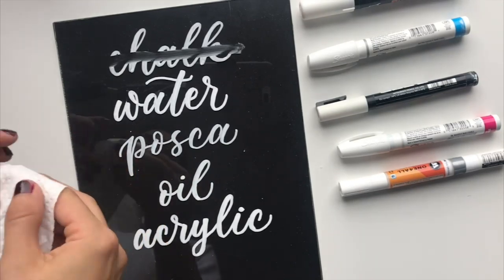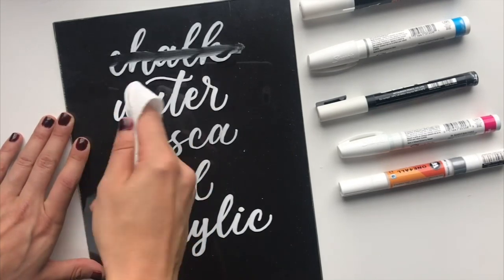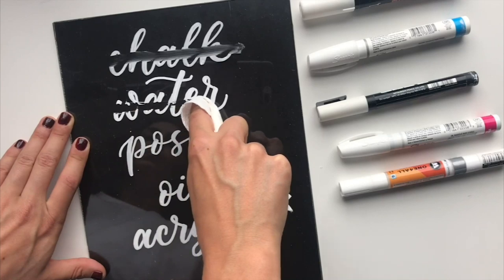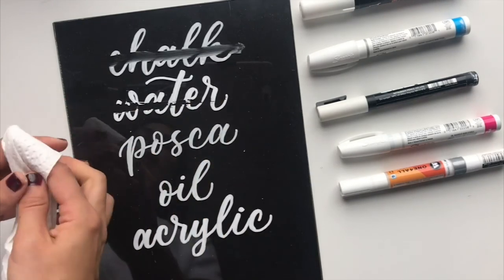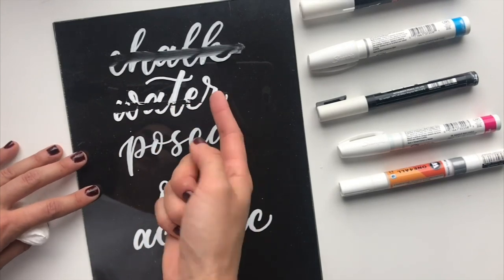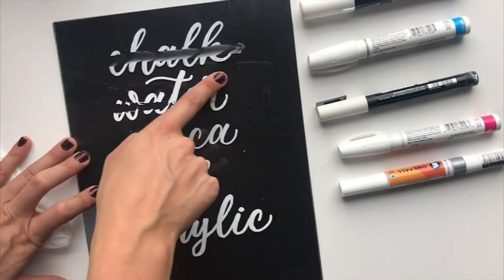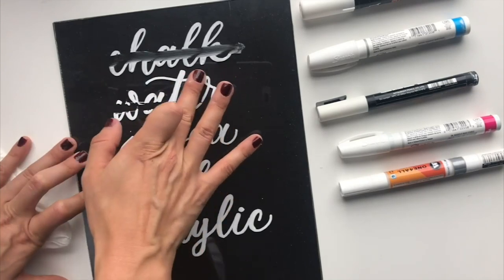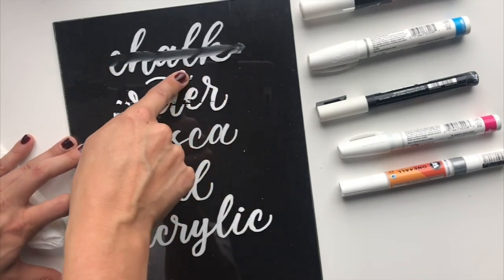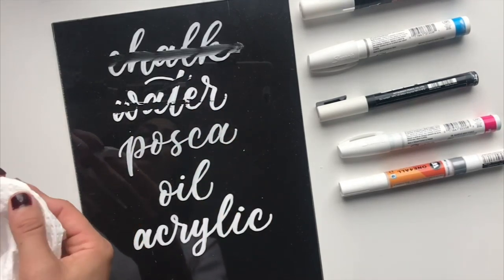The next more durable option is water-based. With a dry paper towel it will come off, but it's not quite as smudgy as chalk — it comes off more in chunks. If a guest just walked up and touched it, it wouldn't necessarily smudge off, but if you touched it with a little pressure it'll definitely come off, so it chips off more than it smudges.